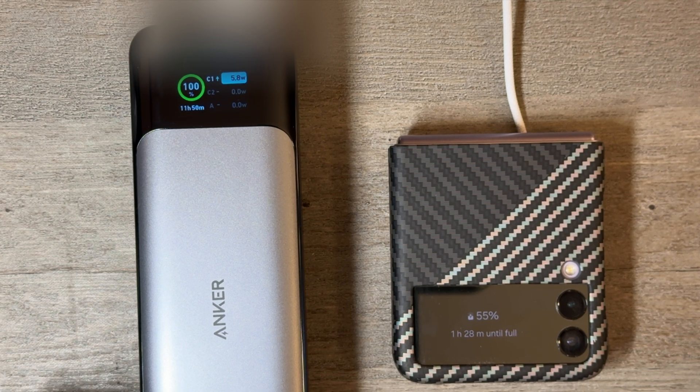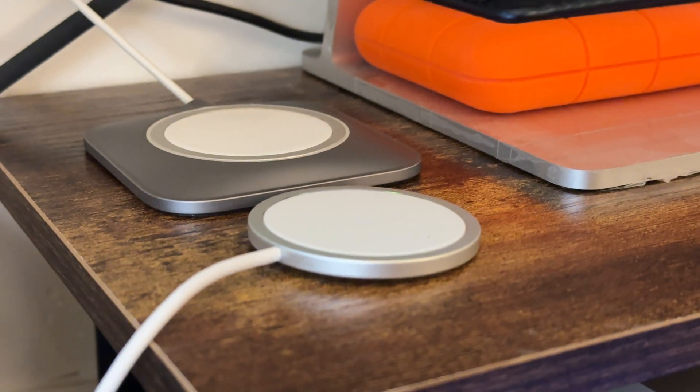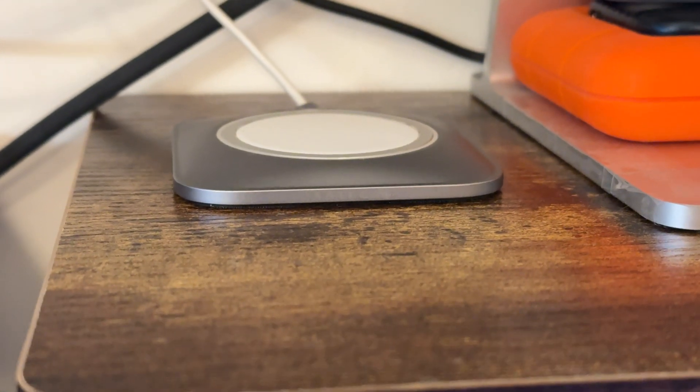I guess it does charge a little bit faster than the old MagSafe charger. That's just my test, though — I'm sure there are other tests out there. The power bank can put out a maximum of 100-some watts, so it's definitely not the power bank at fault.